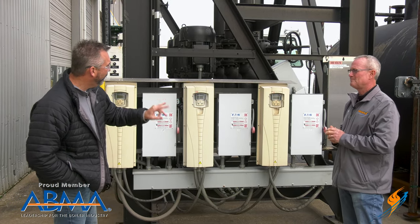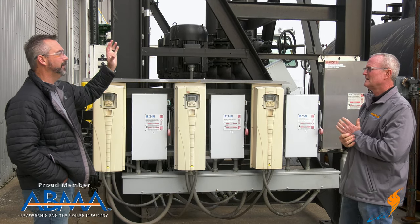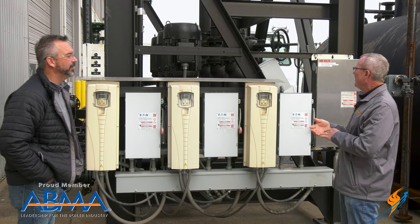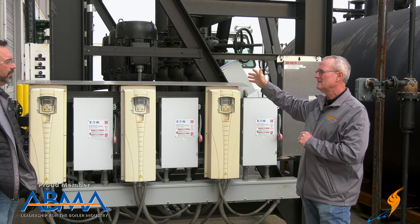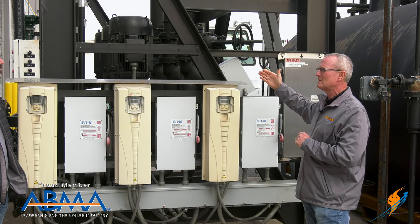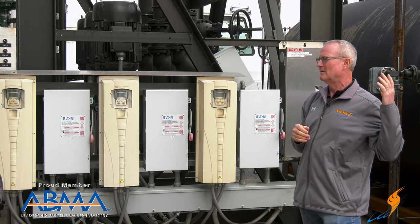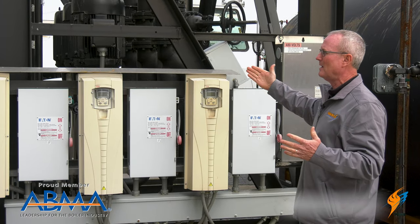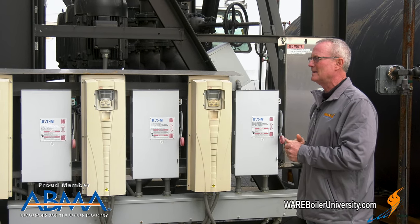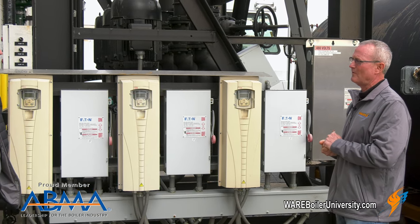How did you come up with three pumps for a 300,000-pound DA? We've got a pump that we're really confident in, so we use it for all of our units. We try to maintain that same pump size for anything from an 80,000-pound DA all the way up to this — we just keep stacking the pumps to get the maximum capacity needed for the application. It's worked really well for us.